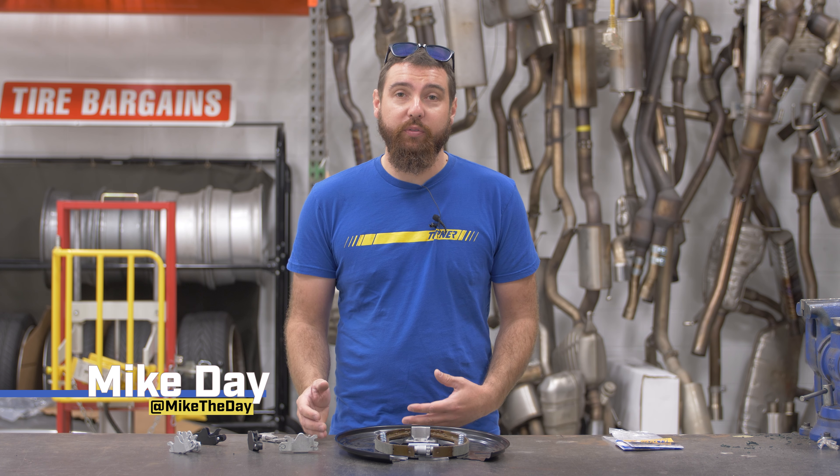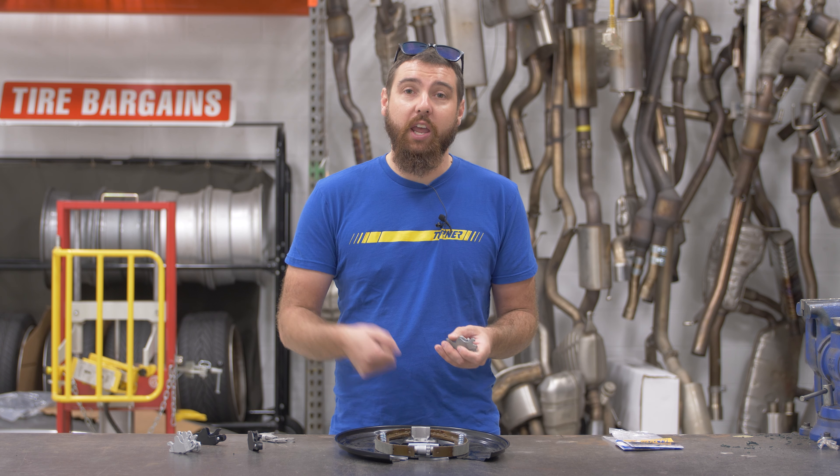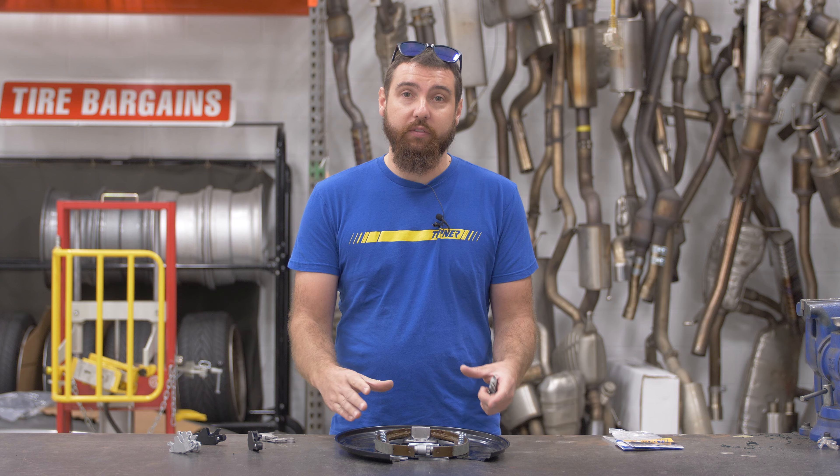Hey guys, I'm Mike and I'm here to talk to you today about our new Turner Performance Parking Brake Linkage. So what is a parking brake actuator? It's the little linkage that turns the cable pull force when you pull the lever into actuating the shoes of your parking brake.